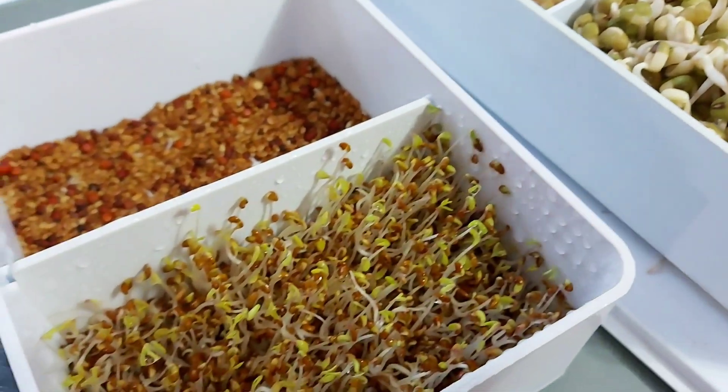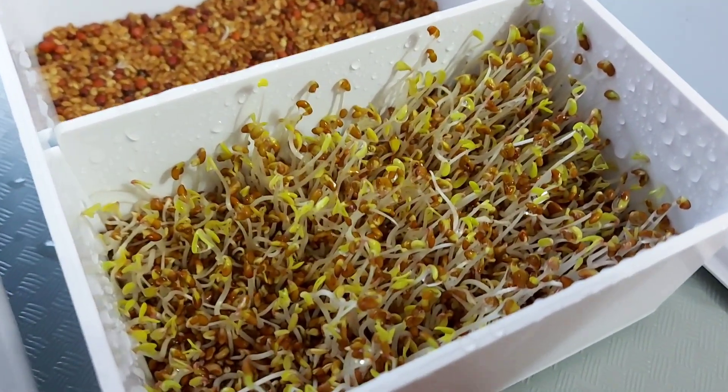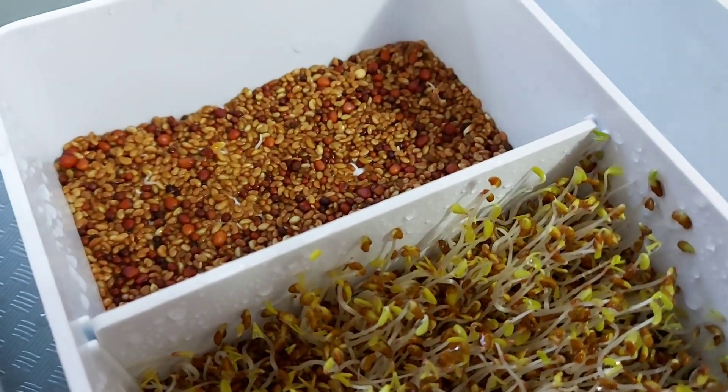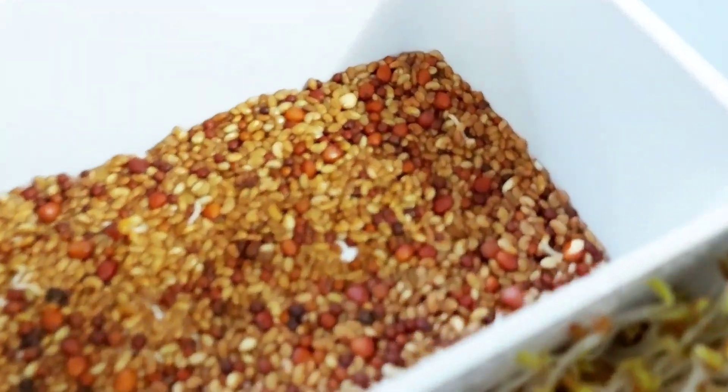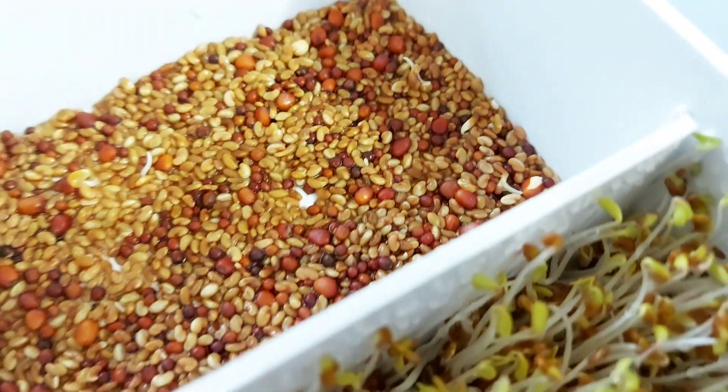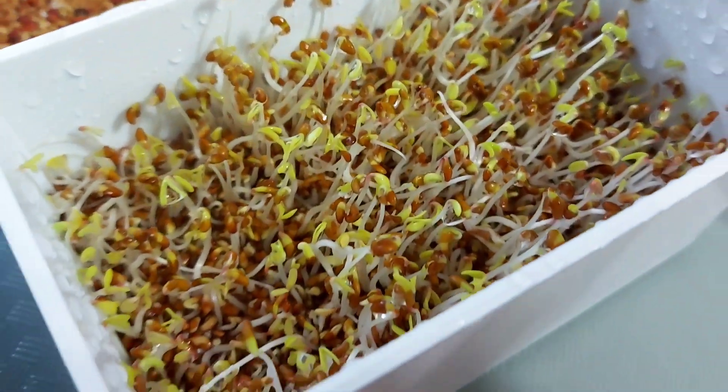Meanwhile, the alfalfa sprouts are growing taller and greener, but the salad mix blend are looking sorry and pathetic — no more signs of new growth and progress. It's a letdown for sure, and time to get rid of that seed packet. The microgreens in the jars are looking vibrant and green — I enjoy staring at them. It's like a terrarium, except the plants are edible and there's no soil involved. The unfertile salad mix seeds are stagnant and dead — it's time to toss them out.